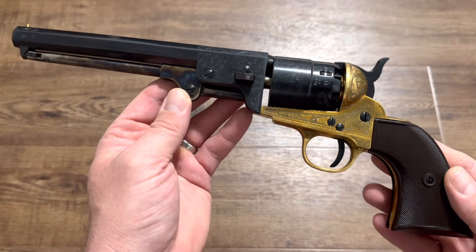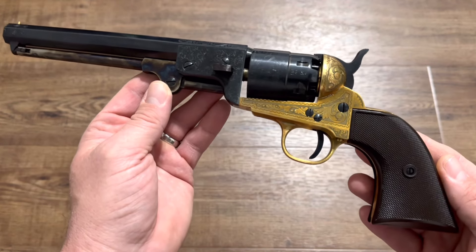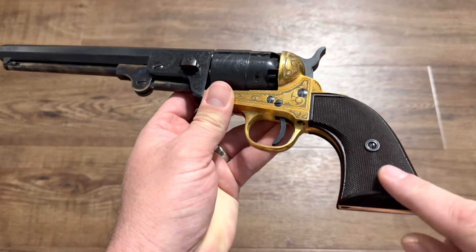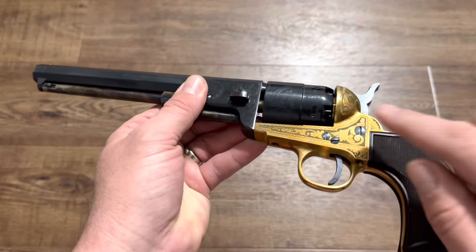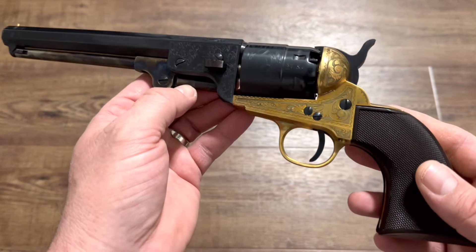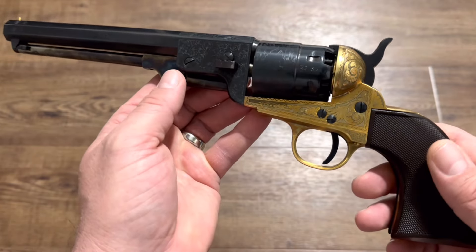Here is my fantasy revolver, and by fantasy I mean it is not a historically correct gun. It's something more or less made up for our modern time, at least for the most part. Some fantasy things about this one: it's got plastic grips, which would not be correct on an 1851 Navy like this. The frame is brass instead of steel. There were some brass guns back in the day — some bronze probably more than brass — but it wouldn't be right on a really an 1851 Navy per se.